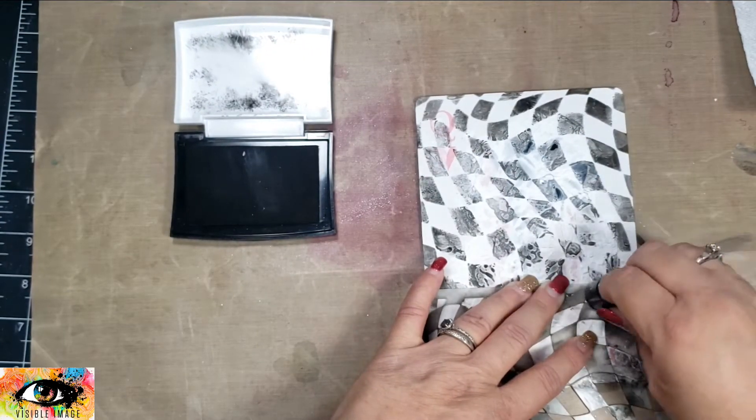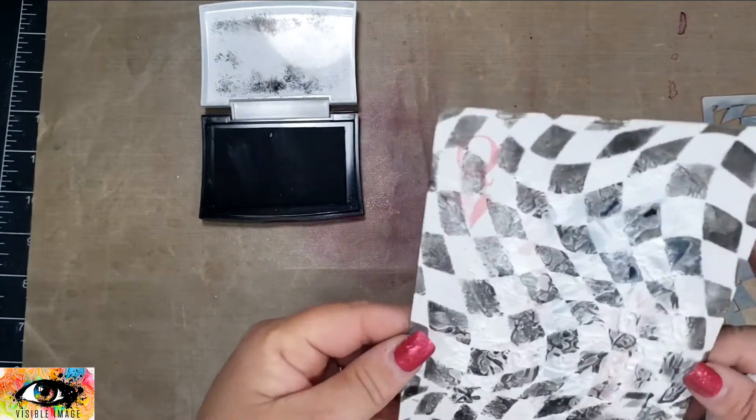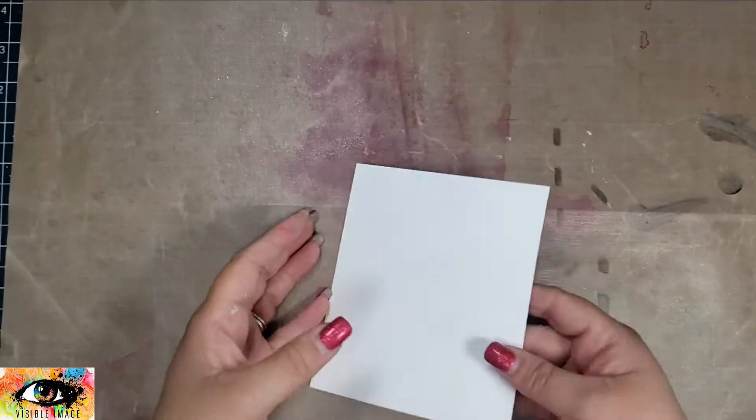I think that gesso that's kind of wrinkly creates a really cool effect for the background, and I love the stencil because I like the wave of it and just the distortion.